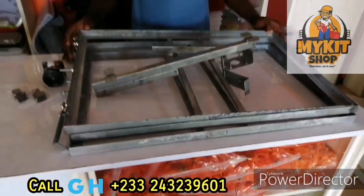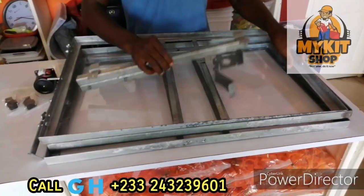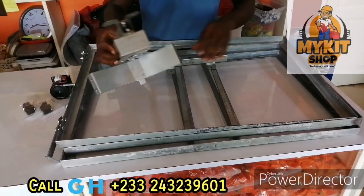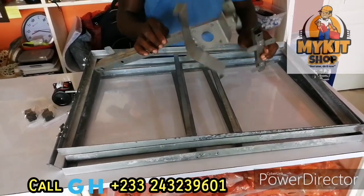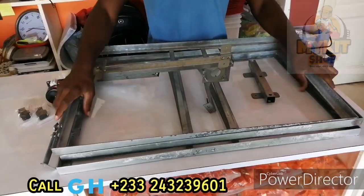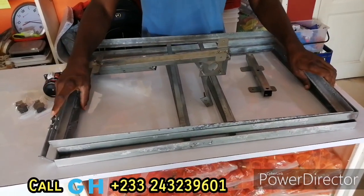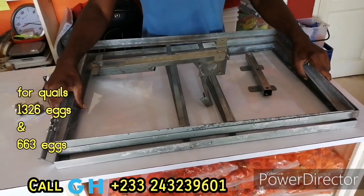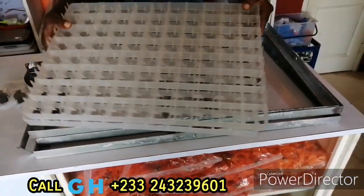Hello, welcome to my kids videos. Today I want to show you our frame. Most of you have problems making your frames for the egg turning system of your incubator. The good news is my kids shop now has this in stock. When you buy it, we have two packages: the one that takes 528 chicken eggs and the one that takes 264 chicken eggs. If you want the model that takes quail eggs also, we can do it.